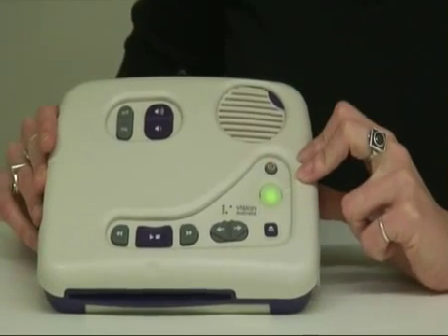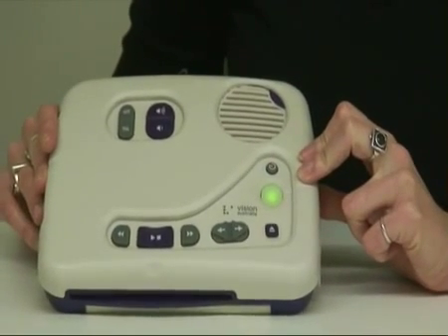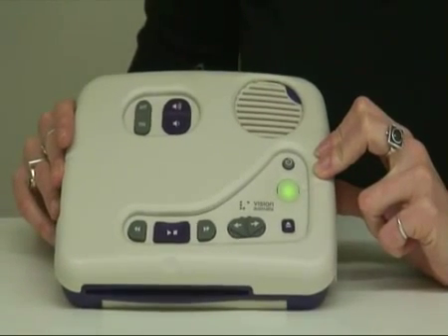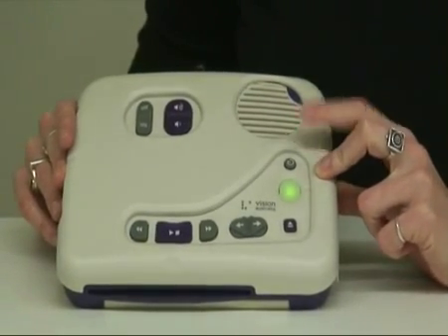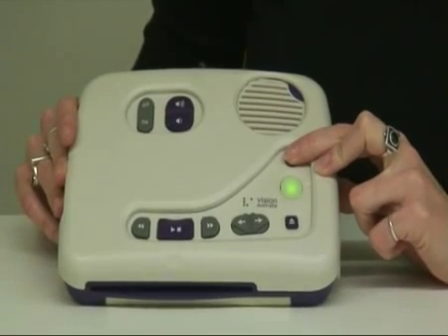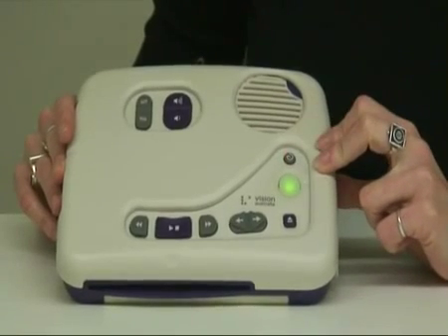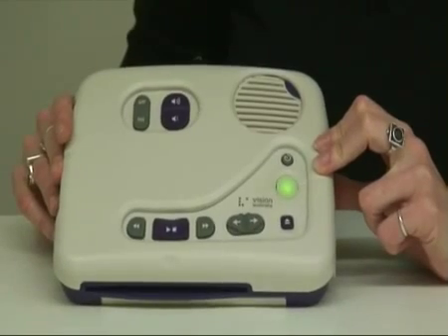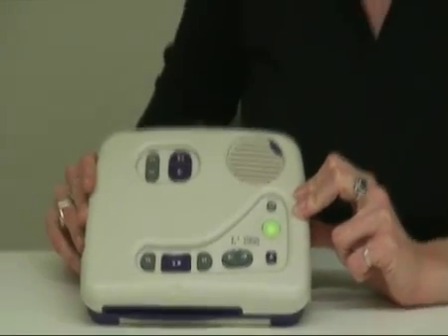Pressing the sleep timer button one more time gives you a countdown of where you're up to — for example, 59 minutes remaining. If you wish to turn the timer off, keep pressing the button until it tells you the timer is off. Once it's off and you hear the chime, it will play continuously until you turn it off or it hits the end of the story.